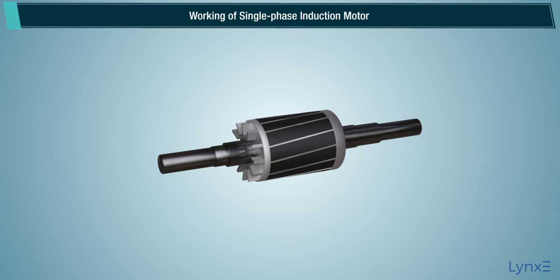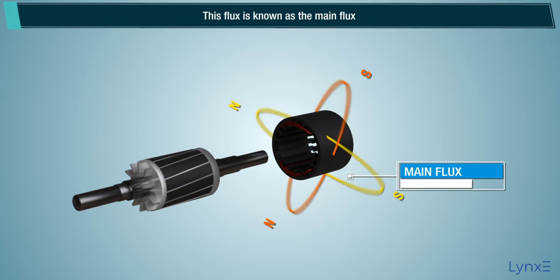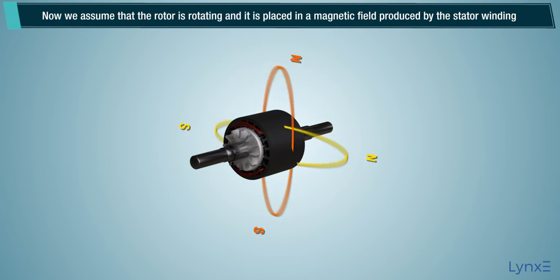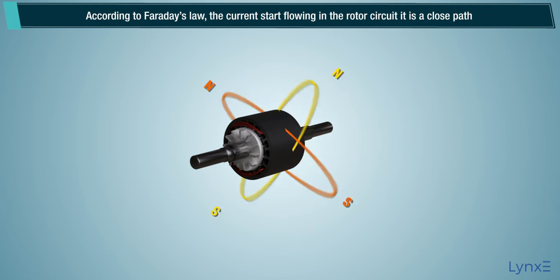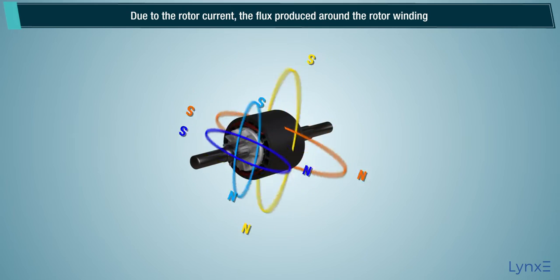Single phase AC supply is given to the stator winding, that is the main winding. The alternating current flowing through the stator winding produces magnetic flux, known as the main flux. We assume that the rotor is rotating and it is placed in a magnetic field produced by the stator winding. According to Faraday's law, the current starts flowing in the rotor circuit, which is a closed path. This current is known as rotor current. Due to the rotor current, flux is produced around the rotor winding.